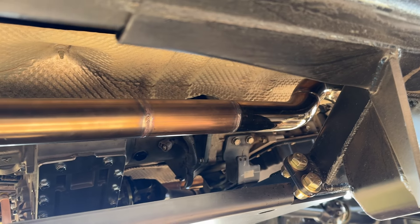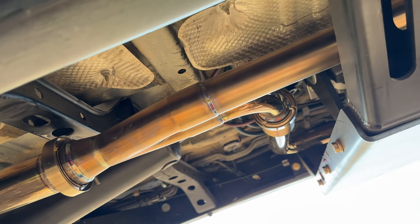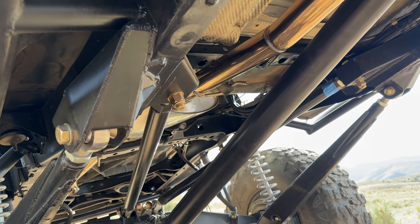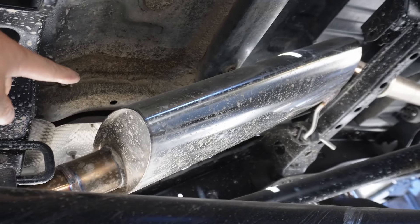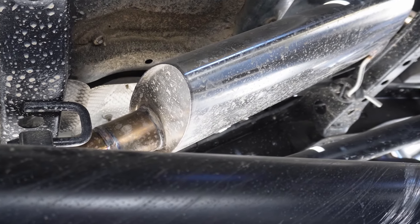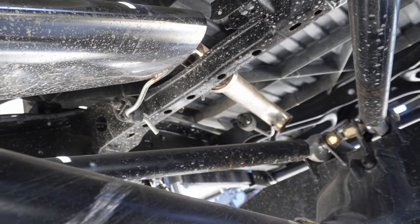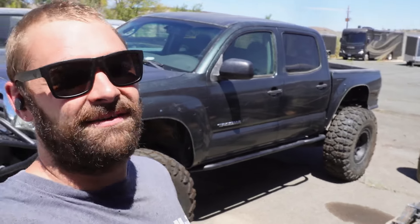The exhaust is a full stainless manifold-back setup — all new flanges, new O2 sensors, Vibrant bellows, everything converted to V-band — running back to a Borla XS Pro muffler. That's the same muffler we have on our Tacoma; I love the way they sound so I put them on every Tacoma we build. It dumps right behind the rear axle, under the bed.